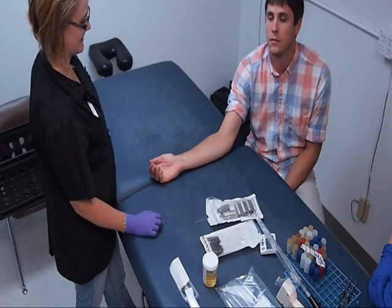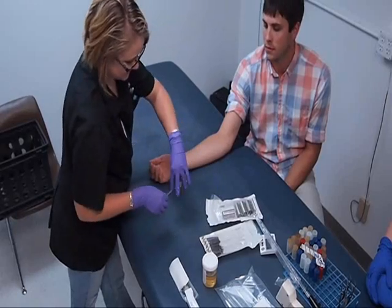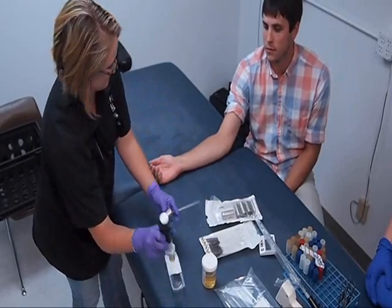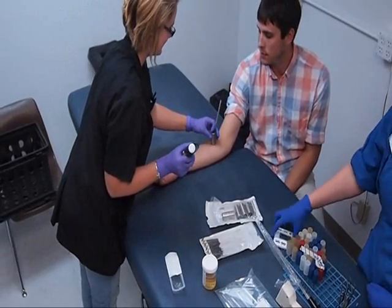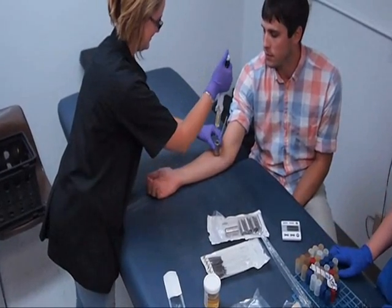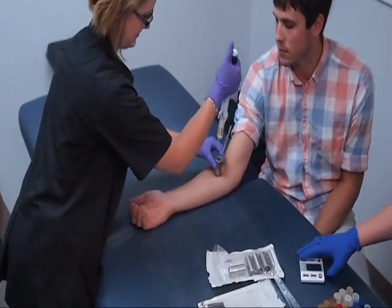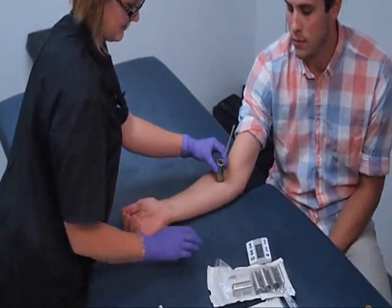This is the cylinder sampling method. A sterile cylinder is held firmly to the test site to be sampled. Neutralizing sampling solution is dispensed into the cylinder using a repeating pipetter with a sterile tip.